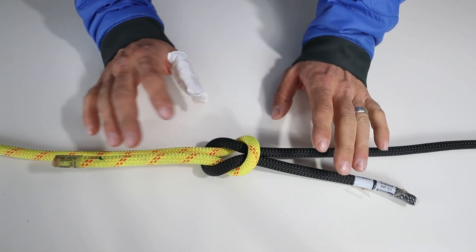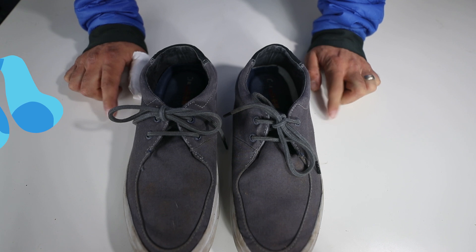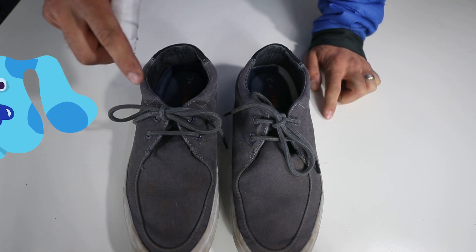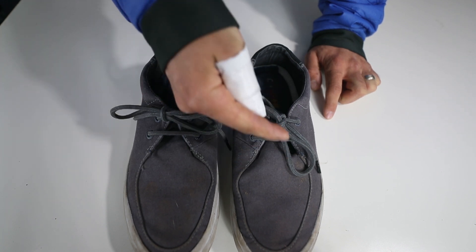Let me show you what I mean with some shoes. Here are my dirty, nasty shoes. Can you guess which one is the box knot and which one's the granny? This one's the box knot — you see how it goes left and right? And this one goes up and down.